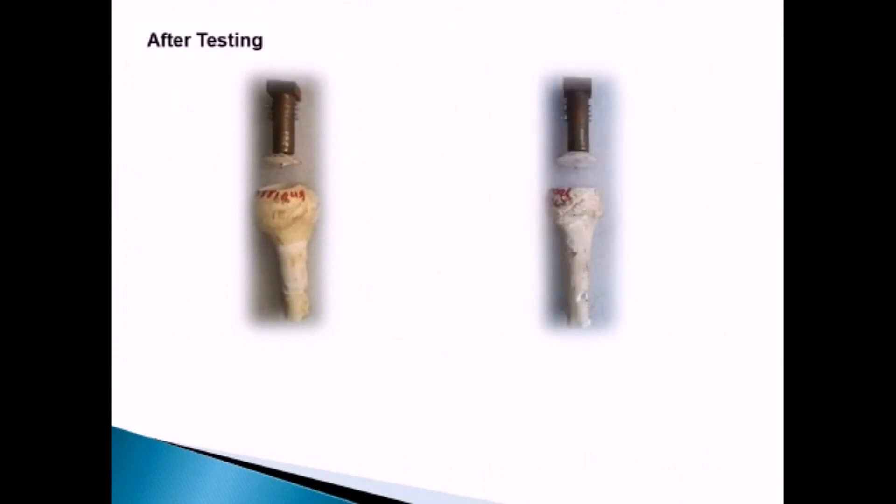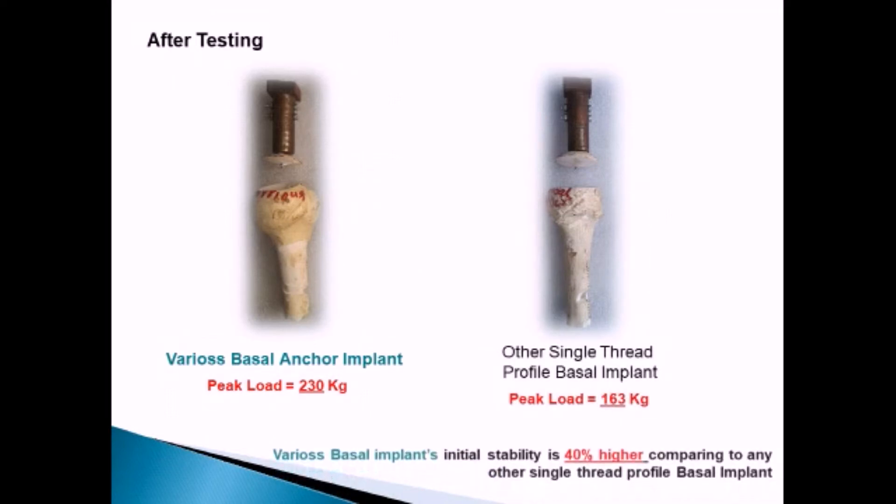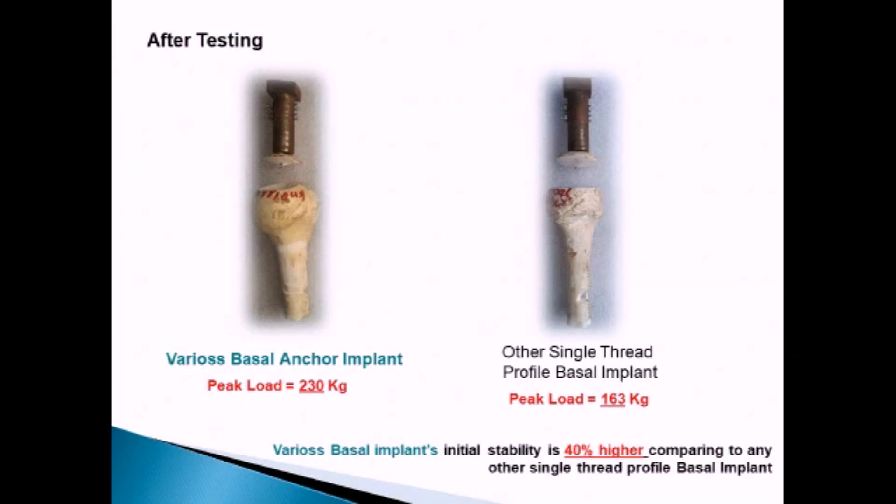Results — peak load comparison: Varios Basal Implant peak load is 230 kilograms compared with other company's basal implant peak load of 163 kilograms. Varios Basal Implant's initial stability is 40% higher compared to any other single thread profile basal implant.